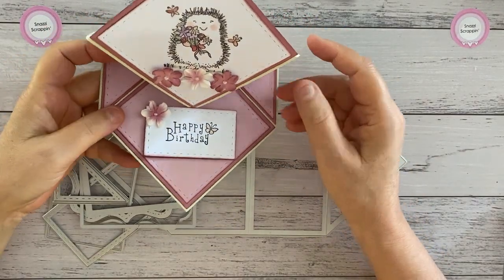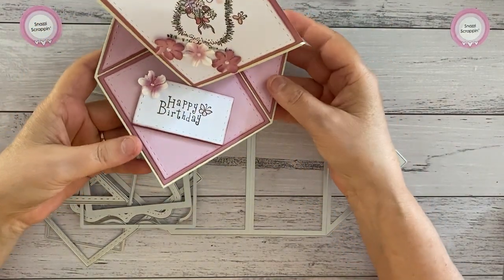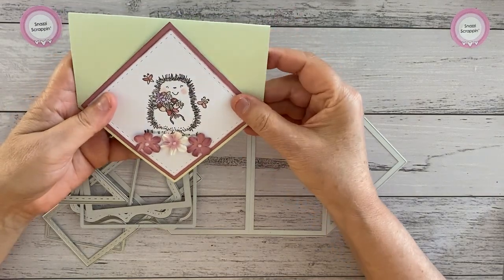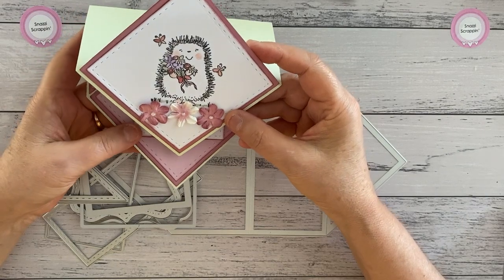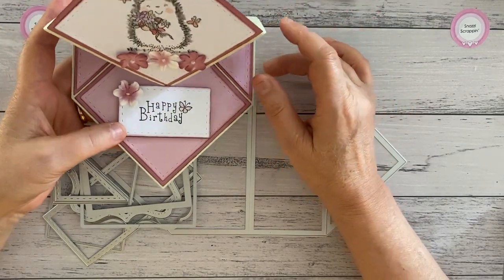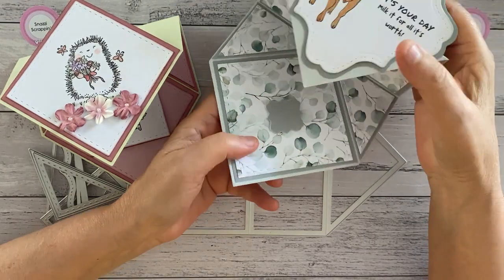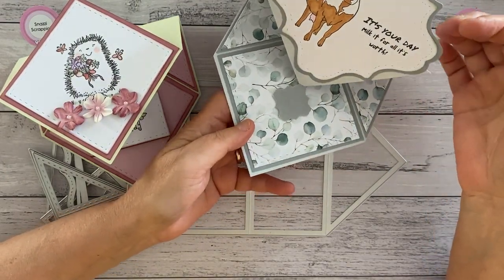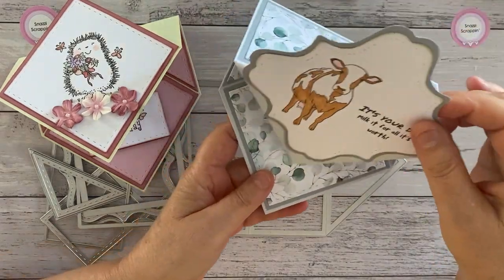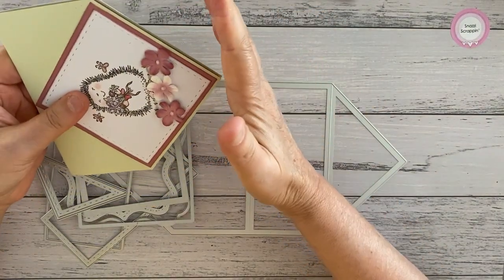Hi there, Michelle from Snazzy Scrappin. Today I'm introducing our newest creator card die set, and this one is a diamond easel card. This was requested from a customer — an elderly customer that loves making this card and is having more and more difficulty cutting all the little bits and pieces out. So I've made this one up for her, and because I've had a little bit of time to play, I've made a few different ones. It fits in a square envelope.